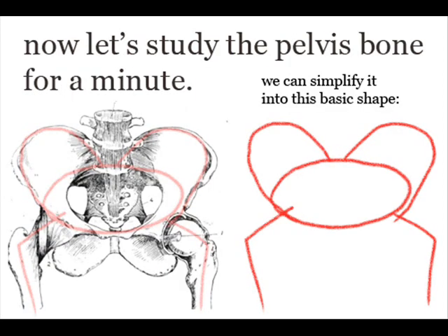Take a look at the pelvis bone for a second. You can see how I've drawn a sort of simplified version of the pelvis bone, which consists of this sort of horizontal oval with two butterfly wings coming out of it. Also pay close attention to the way that the femur connects to the pelvis. This is very important in drawing realistic hips.